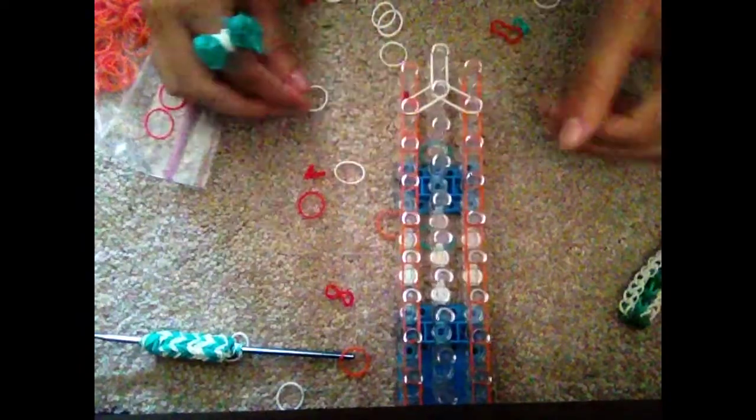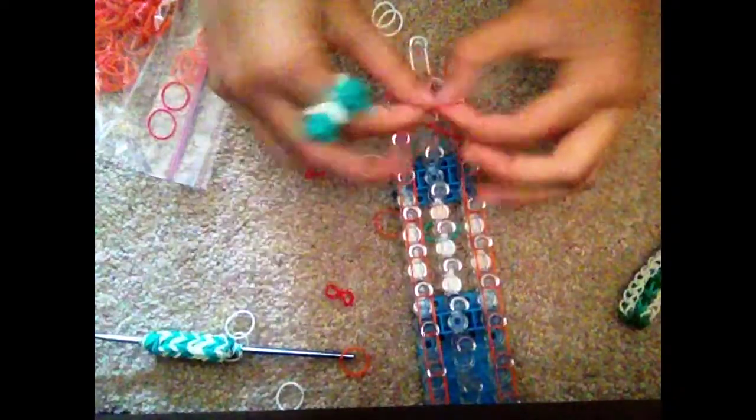Now we're going to begin with the main design, taking a single band and going from the first pin in the center to the second pin. Then from the second pin, we're going to go to the second left hand pin, and from the center pin, we're going to go to the second right hand pin. We're going to repeat this design, taking our next color, going from the center outwards to the left, and from the center outwards to the right. You are going to do this pattern all the way up your loom.